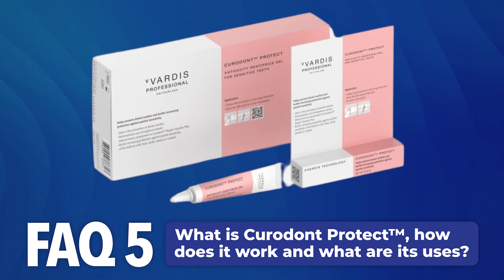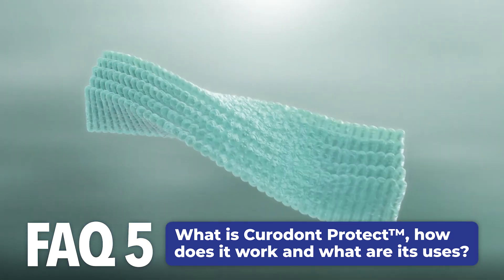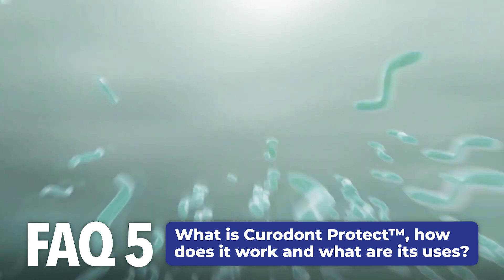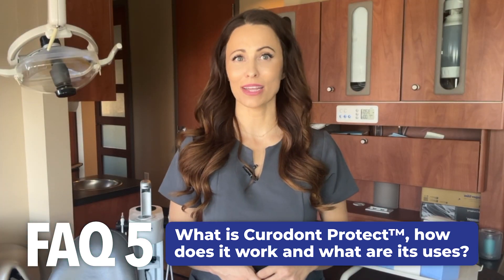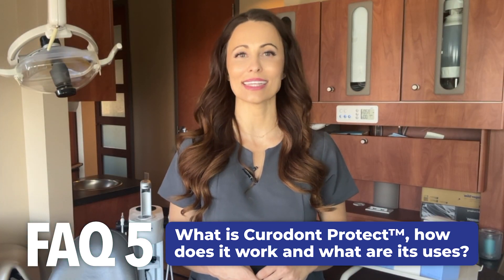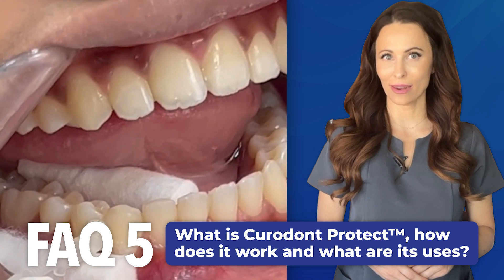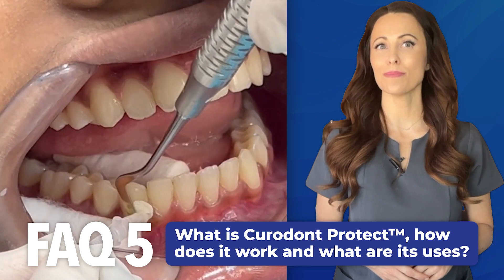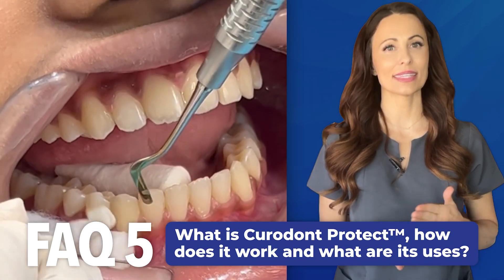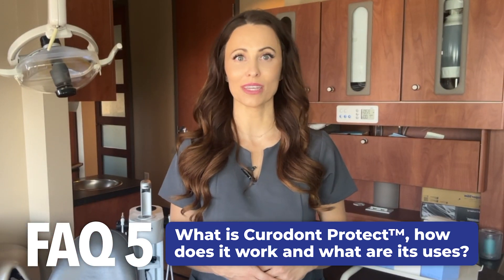What is Curadont Protect and how does it work? Curadont Protect is a dental gel for in-office and home use that helps protect enamel from demineralization, helping to prevent cavities while also building increasing protection against sensitivity. It's an easy-to-apply transparent proprietary formula gel containing stabilized stannous fluoride, and it serves as an ideal complement to treatment of initial caries with Curadont Repair Fluoride Plus. The protective effect is based on the clinically proven benefits of stabilized stannous fluoride delivered via the proprietary Vivardis formula.